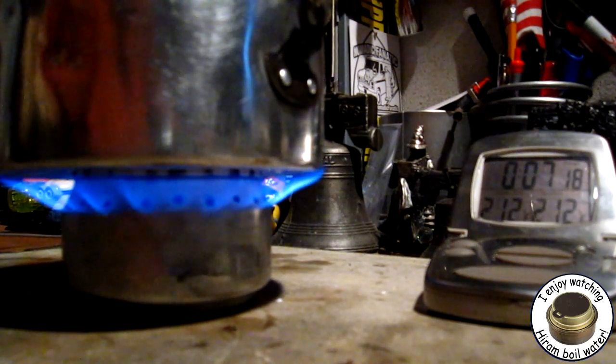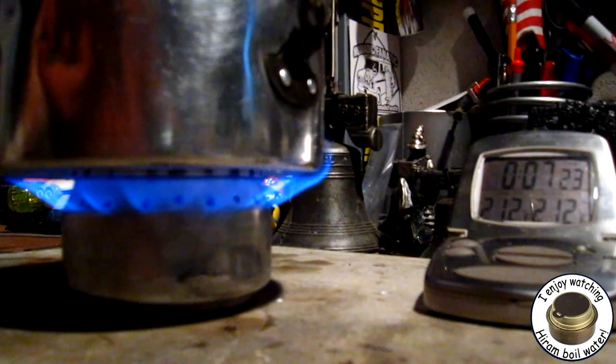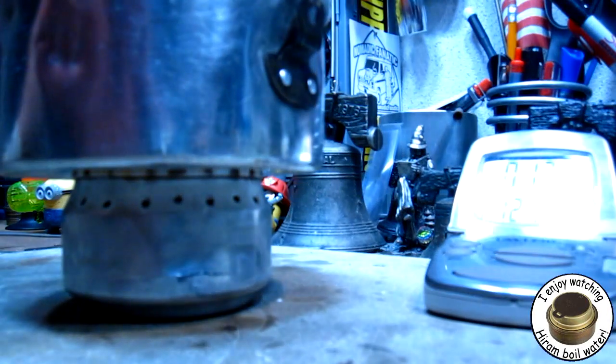If there's interest I'll try it again with a larger pot. But let's see how long this runs now until it runs out. It looks like it's going, going, going — gone. Let's say at twelve minutes twenty seconds. Wow, that's not bad stamina.